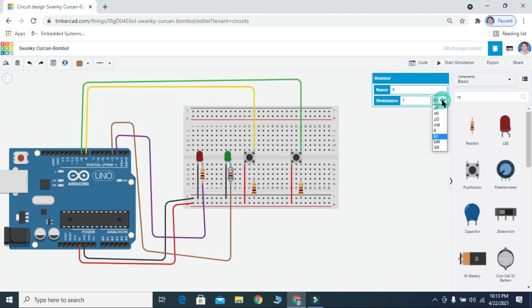We are going to change the resistance values for these LEDs. Now you can see when I press this button the red LED is glowing, and when I press the other button the green LED is glowing. You can see the intensity of the LEDs is very low.